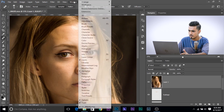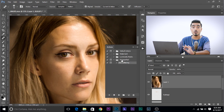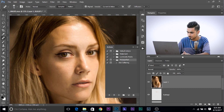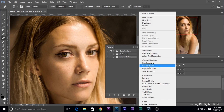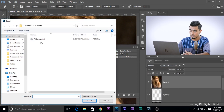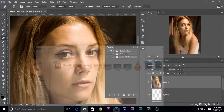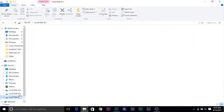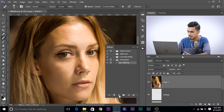Go to Window and Actions. The action will pop up and there's the action already loaded. To import the action, click on the grid and choose Load Actions, locate the action where you downloaded it, and click Load. Another way is to go to the Actions folder, find it, and just drag and drop it in. Now choose Skin Softening and click the Play button. It will automatically do all the steps and open up a dialog box.